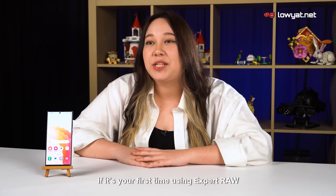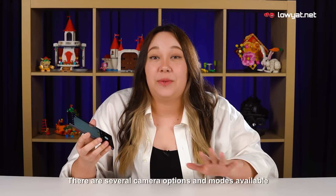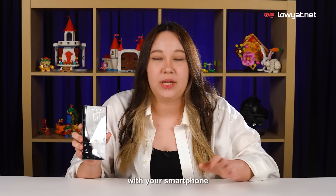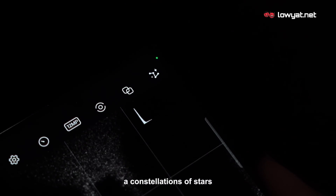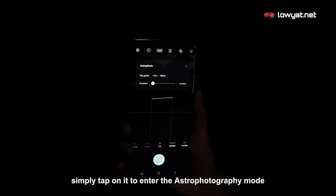You have to use this mode if you want to take high quality photos of the stars. If it's your first time using Expert RAW, you'll have to download the app add-on from the Galaxy Store. There are several camera options and modes available in the Expert RAW app, but we won't be using most of them this time. You should see an icon that resembles a constellation of stars in the toolbar on the left of the viewfinder — simply tap on it to enter the astrophotography mode.